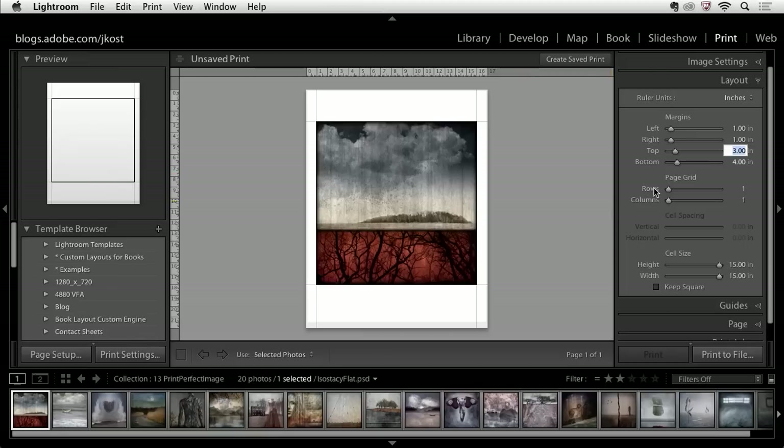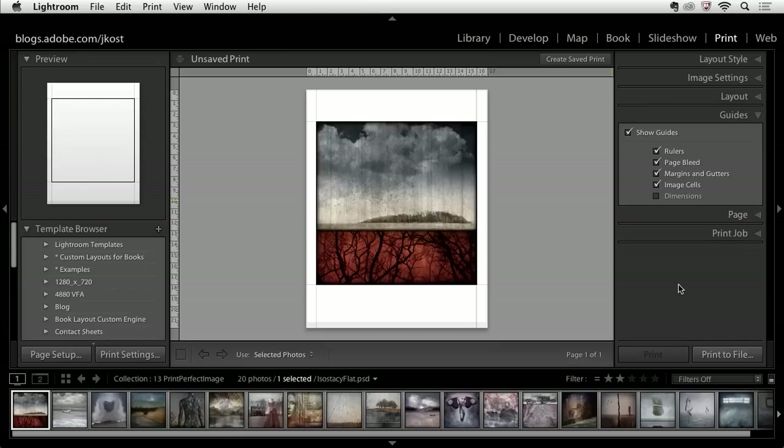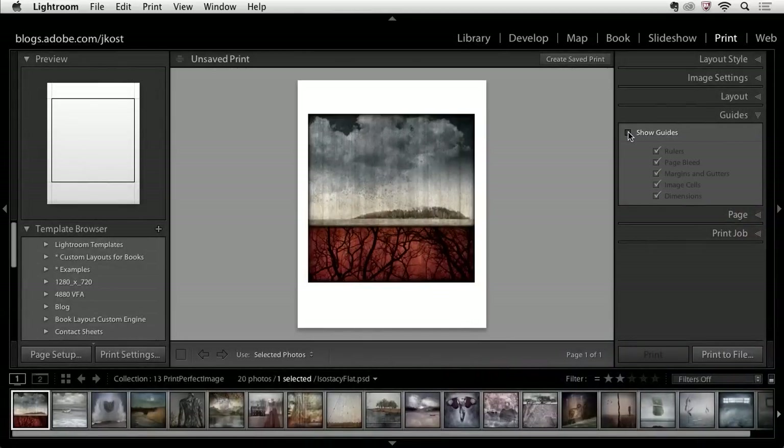We could change the number of rows and columns to put multiple images on a page and change the cell spacing between them — we'll look at a template that does that in a moment. Moving down to the guide area, I'm showing my guides. One nice option is page dimensions, especially when you have multiple images on the same page so you can see the size of each one. We can also choose to hide all of these.